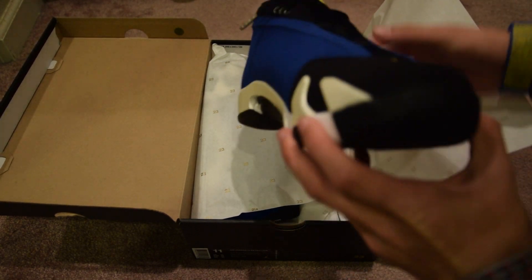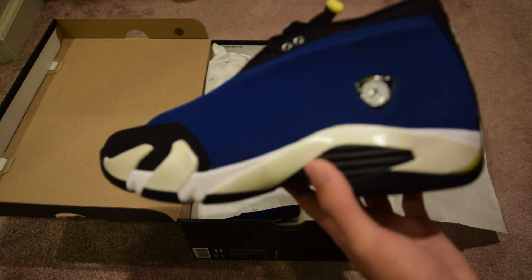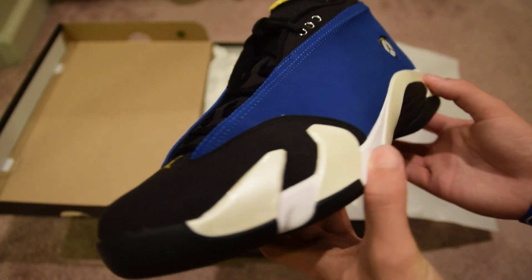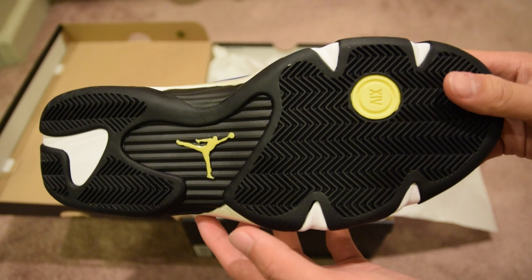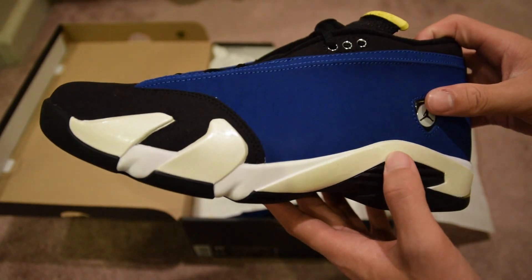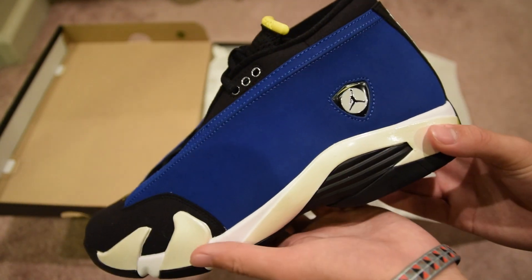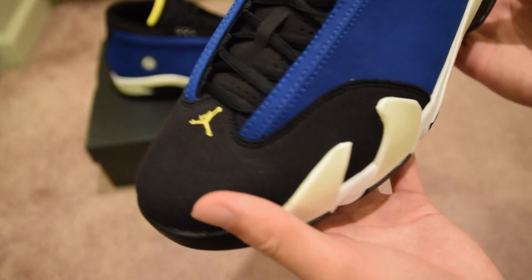The Laney Air Jordan 14 Low Retro — very, very nice silhouette, very nice colorway. I definitely dig this colorway. Unfortunately it's not for me; I'm looking out for someone who was out of town this weekend and I was able to get them. When you see this, bro — hopefully you'll watch this — I got you, you don't have to worry. Let's just take a closer look up close.